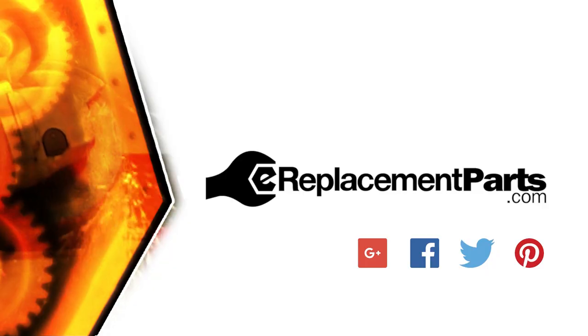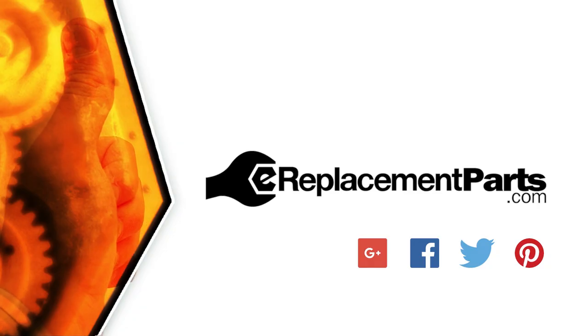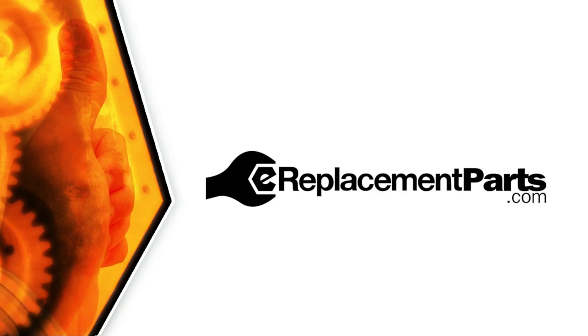That's all it takes to install a new chain brake assembly on your chainsaw. Be sure to check back often for new videos and expert advice. If you found this video helpful, give us a thumbs up and leave a comment.